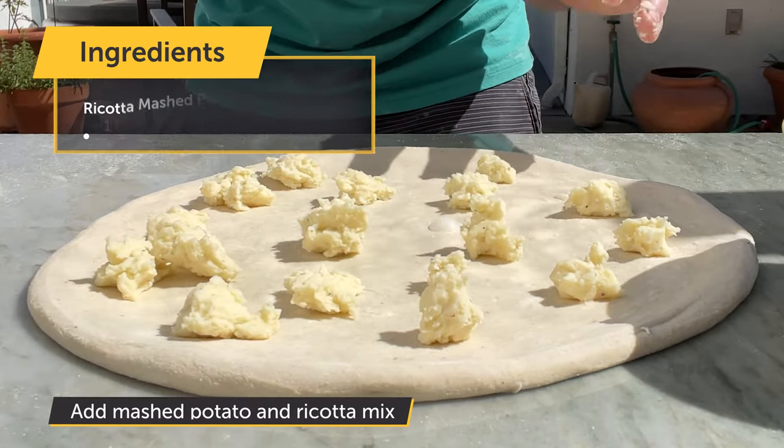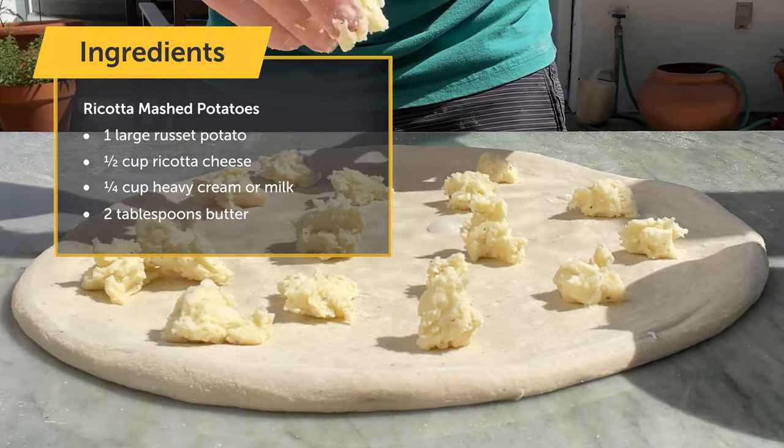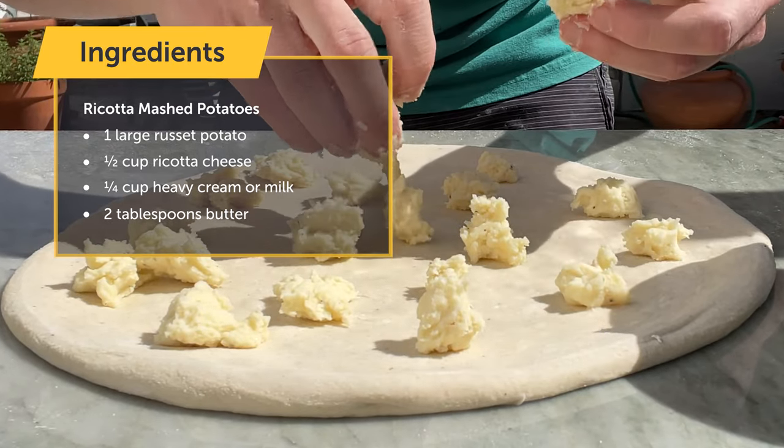These are epic mashed potatoes with some ricotta cheese mixed in there, plenty of it along with some butter and cream.